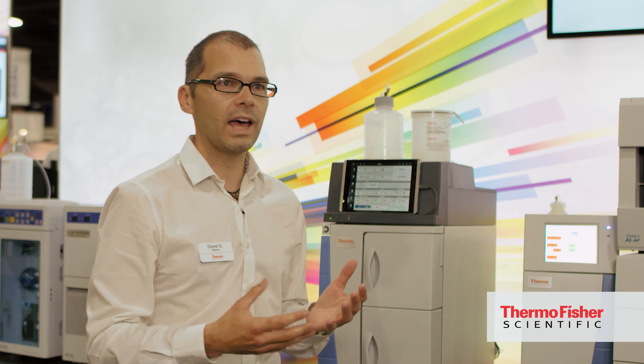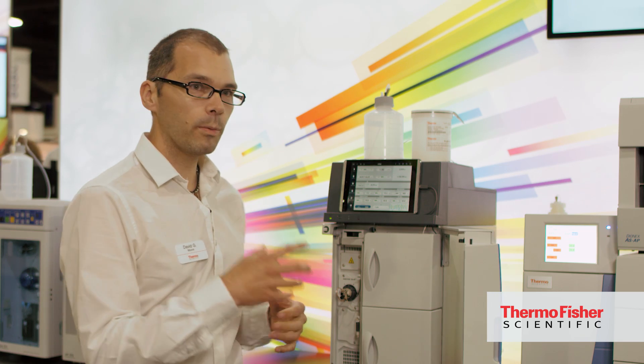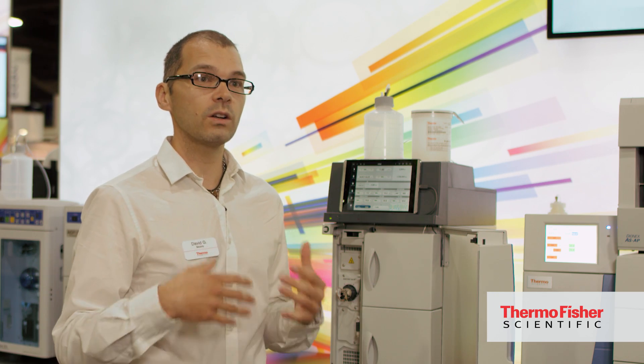It's very easy to see which parts go where, which consumables go where. If you have an issue, you can easily identify where it's occurring and repair it. What we've incorporated onto this system is a technology that was developed with the HPLC team.